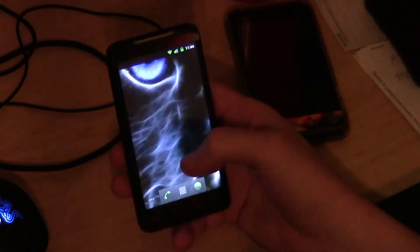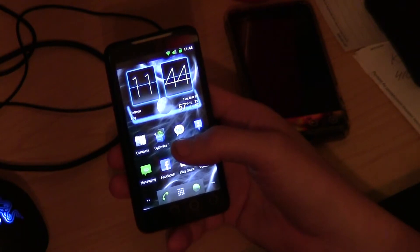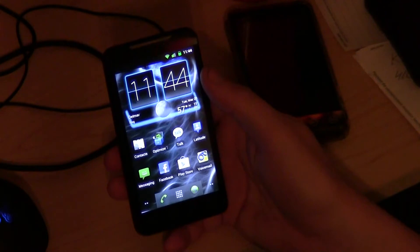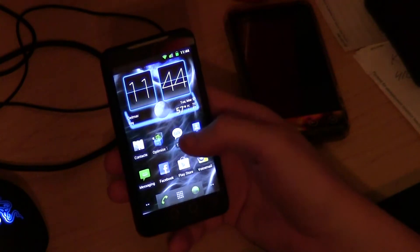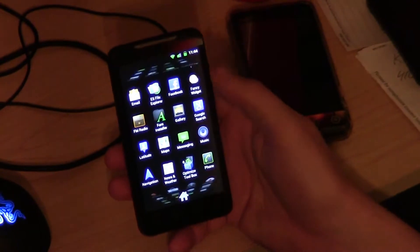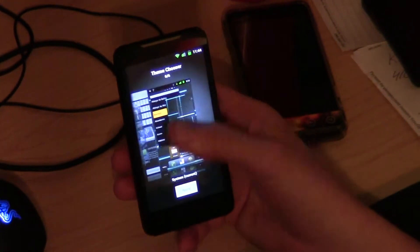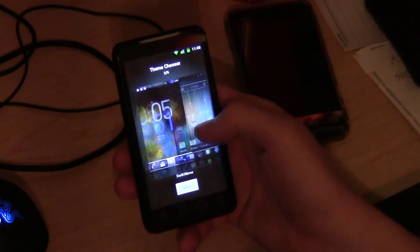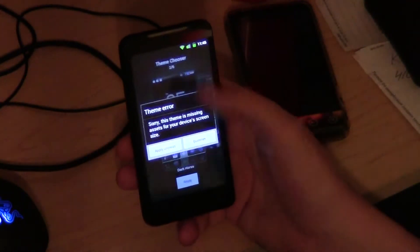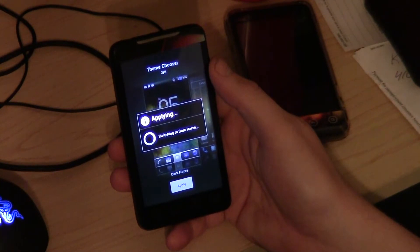We do have permission from him to use his theme in our ROMs. We use it in Nocturnal Explode SE, which is also an open source project. We also have Dark Horse by K-Funk in here, which is a great theme also. I believe it's the latest build, but I have to double check on that. Then we have an ice cream sandwich theme also that comes with the ROM.